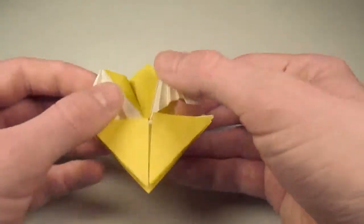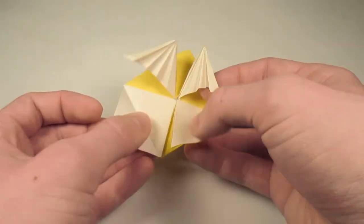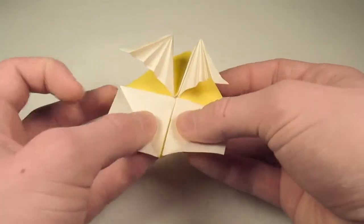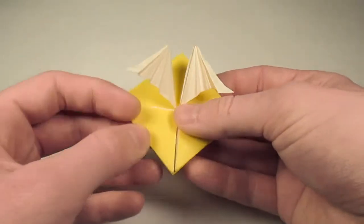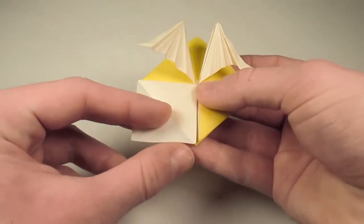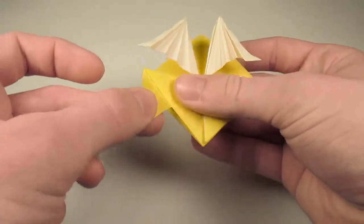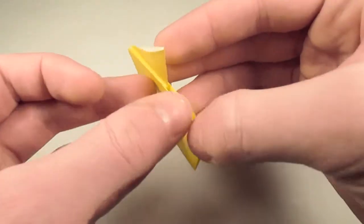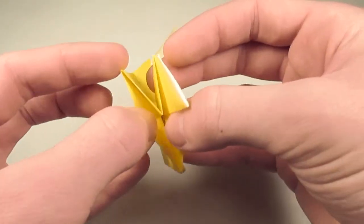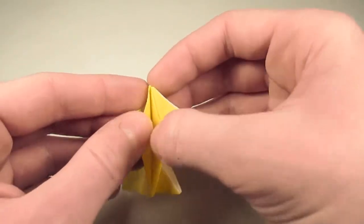And now our origami airmail is mostly done. The problem is that if this was an envelope, it's not a very sturdy one. So to make our envelope a little more secure, what we're going to do is fold this flap outwards like so, and then fold it over to the left. And then we're going to take this flap here and tuck it inside the pocket behind. Now there are two pockets — there's this one here, which is a lot more open, and this one here.